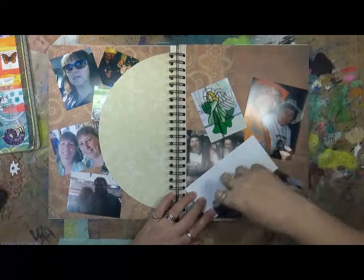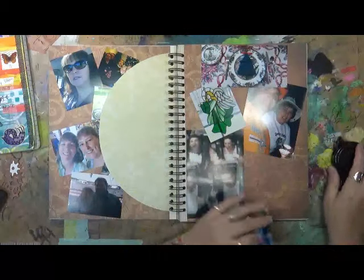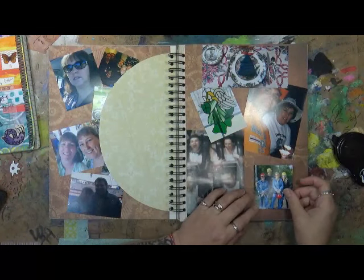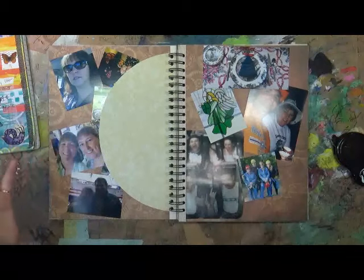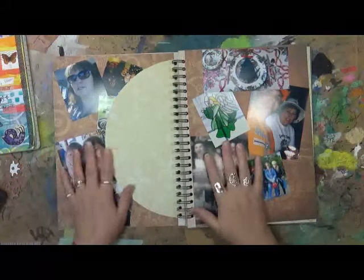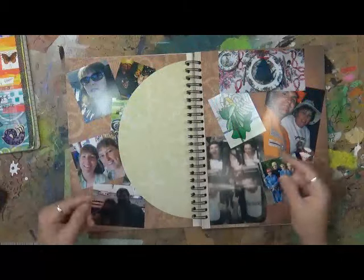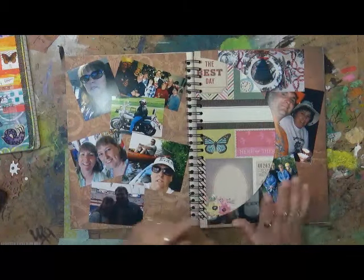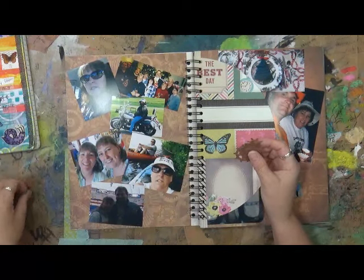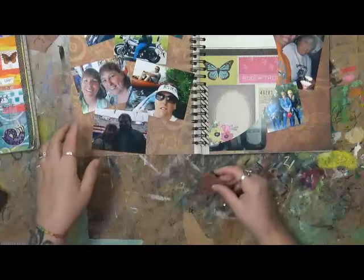Each one of these pictures represents just a little part of what I did prior to my accident and how I lived my life. I was very active. We had a lot of fun. I was always outside helping my husband — whether it was piling wood or cutting the grass or whatever the case may be, I was always there with him. So now what I want to do is, I actually cut these out from paper and I want to darken them up a little bit — I think I'm going to get out my distress inks and distress these.